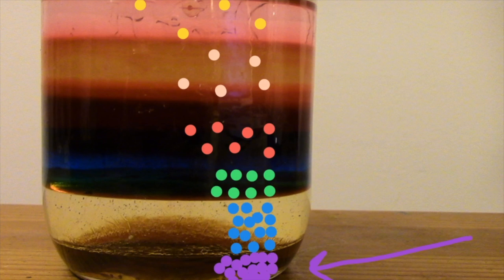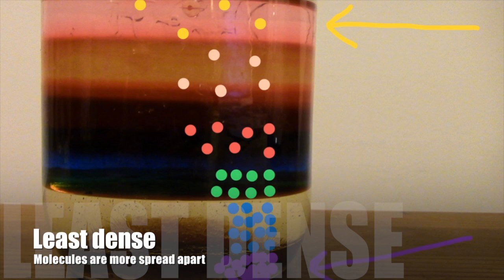As we go up through the container, the liquids get less dense, which means that they float on the liquids below them. So that must mean that the rubbing alcohol is the liquid that is the least dense. Absolutely!